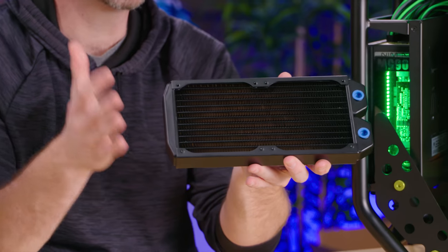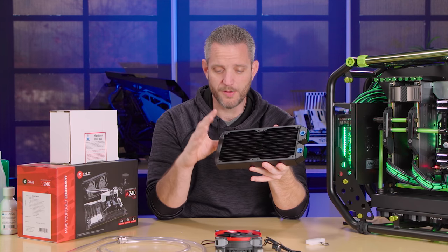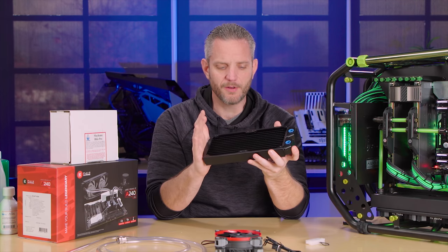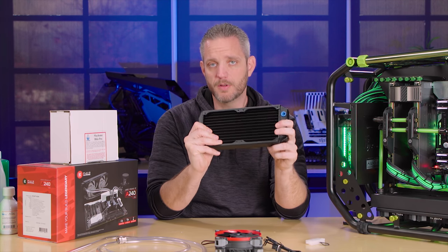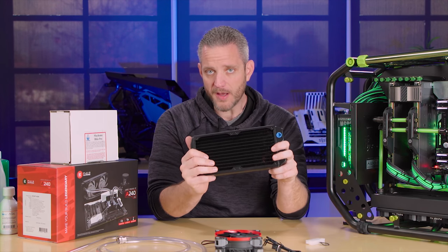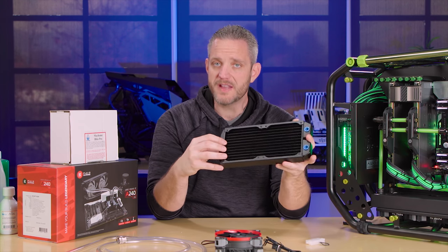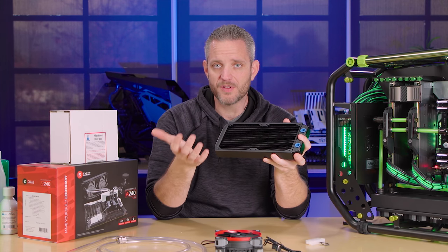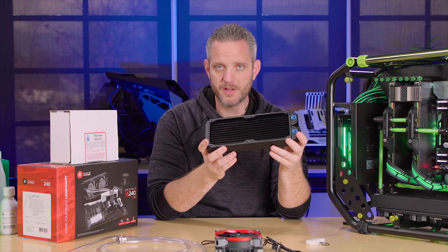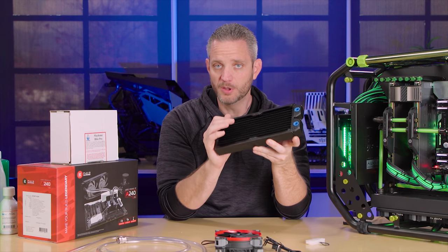Let's talk about radiators, because I've got a very simple method that I use when it comes to sizing my radiator. The radiator is the most important part of your loop — it's the only thing in your loop taking heat out of it. Sure, you can have the best blocks, the best pump, hard line, and the best fans. But if you have a terrible radiator, you're not doing yourself any favors in efficiently removing heat from the system. Your blocks take the heat from the component; your radiator takes the heat out of the loop.